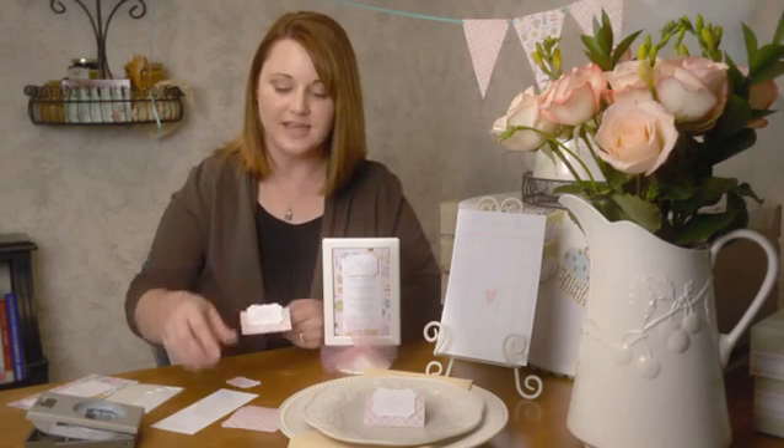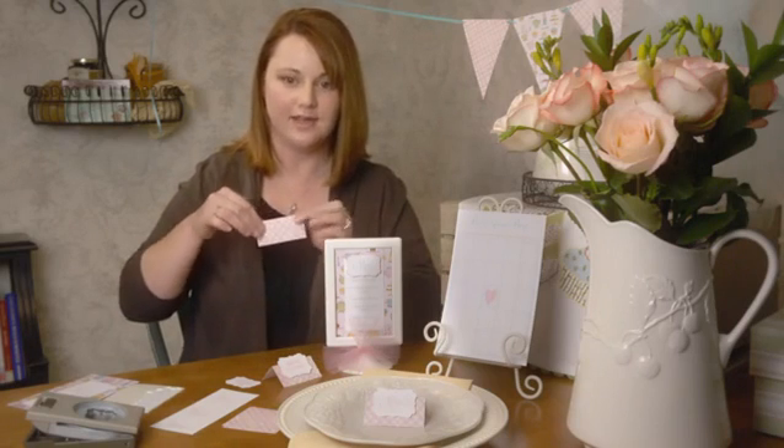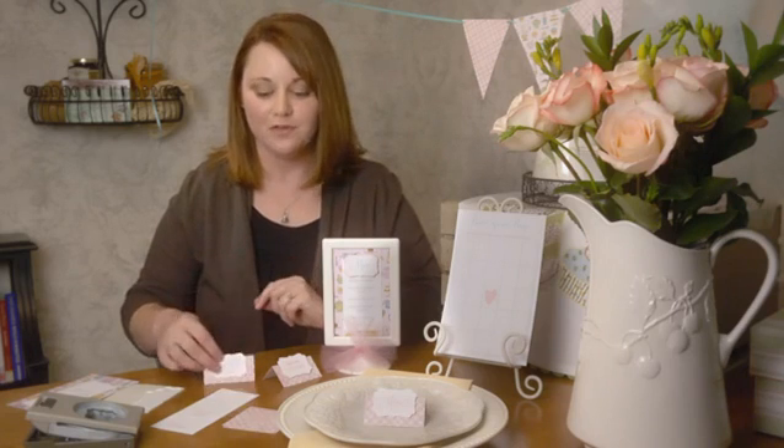Take a little sheet of patterned paper — this is a 3x3 square — and fold it in half, just like that. Then type out your menu items and use a fancy punch to punch them out. Stick that on with a dimensional sticker. Those are two very easy options to make signs for your buffet table at your party.